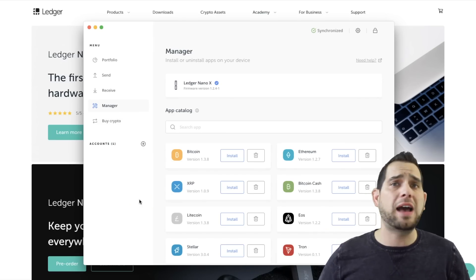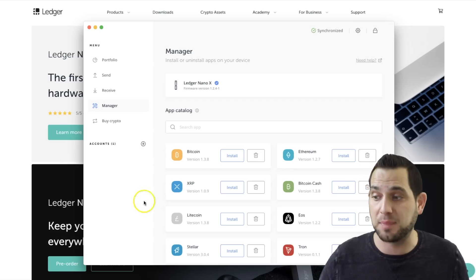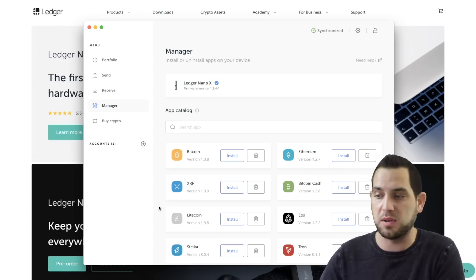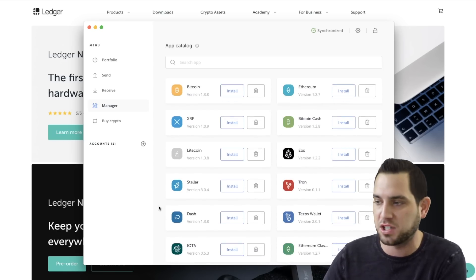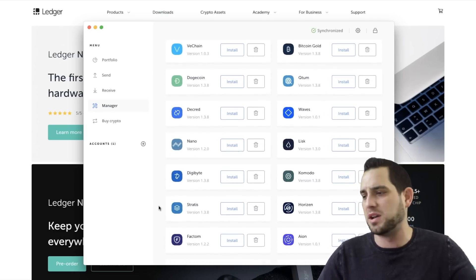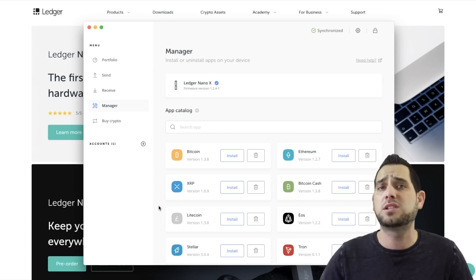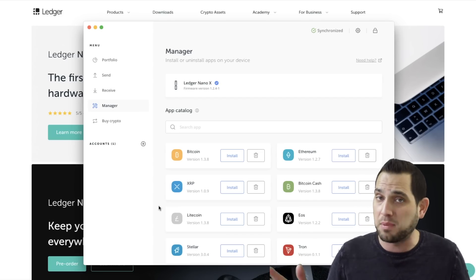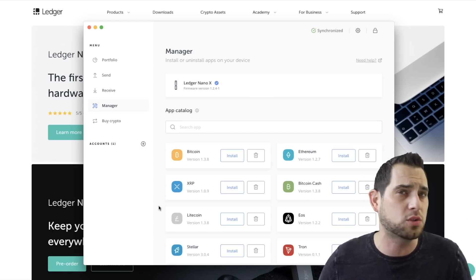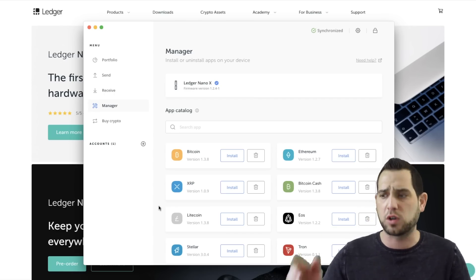Once you set this up, you're going to have to install the apps on the Ledger that you want to use. Ledger can hold a lot of different apps and different coins, but these do take up space, so you have to install them as you're using them. You can see they have tons of different blockchains — Ethereum, Bitcoin Cash, EOS, Litecoin, Stellar, Tron, IOTA, NEO, Zcash — a whole bunch. Whatever you're looking for, you'll probably find it on the Ledger. For today we're just going to install Bitcoin and Ethereum, since the majority of tokens are ERC-20 standard and require an Ethereum wallet.